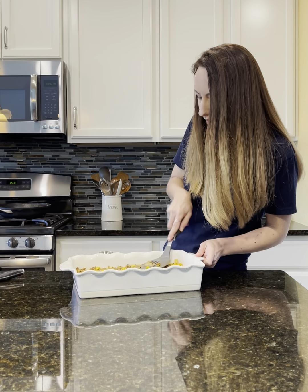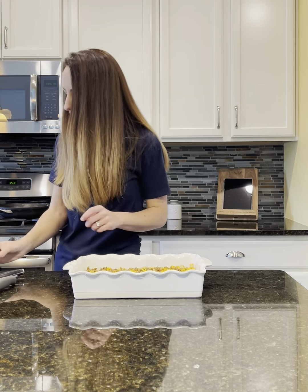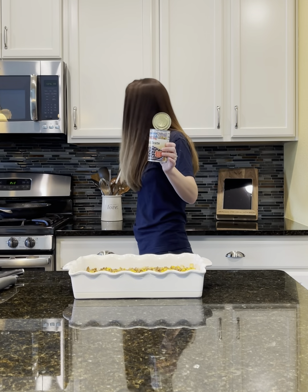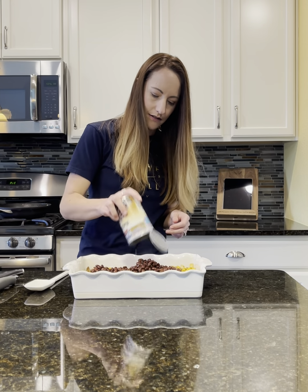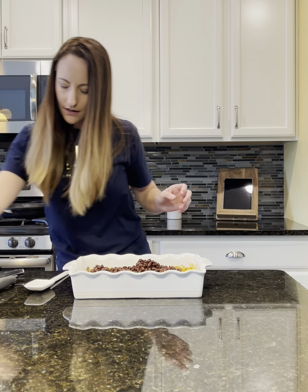The next step is to use a can of black beans. I drained this and then I'm just going to pour it right on top — I'll need the spatula. So one can of black beans. If your kiddos are not into black beans, that is okay — you can use a different kind of bean or leave it out altogether.